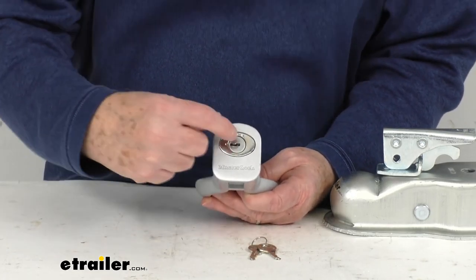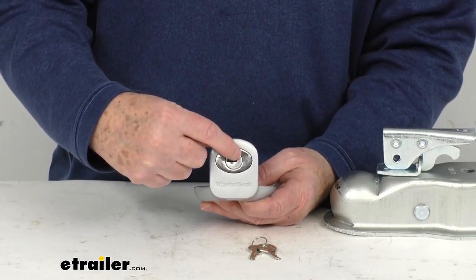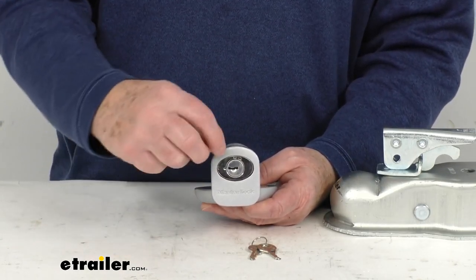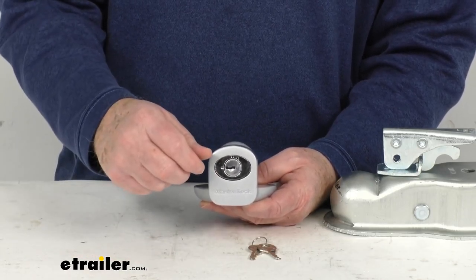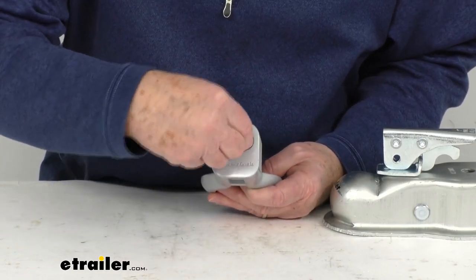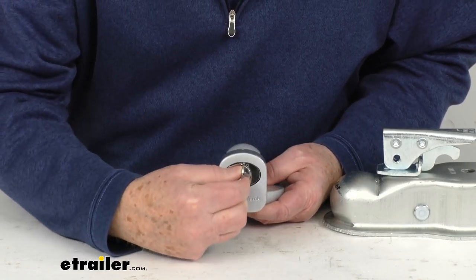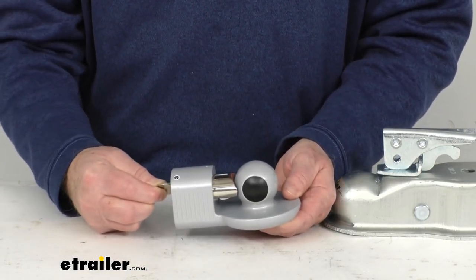Basically, position 1, which is the one furthest right, will allow you to freely move the shackle. You just hold the key in there and you can move the shackle back and forth. Once you let it go, it's spring-loaded. If I turn it all the way over to 1, you can slide your shackle back and forth.